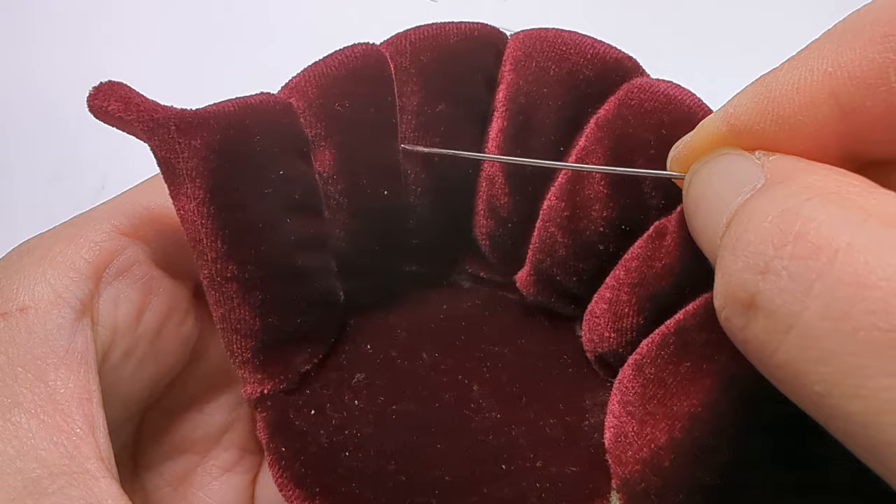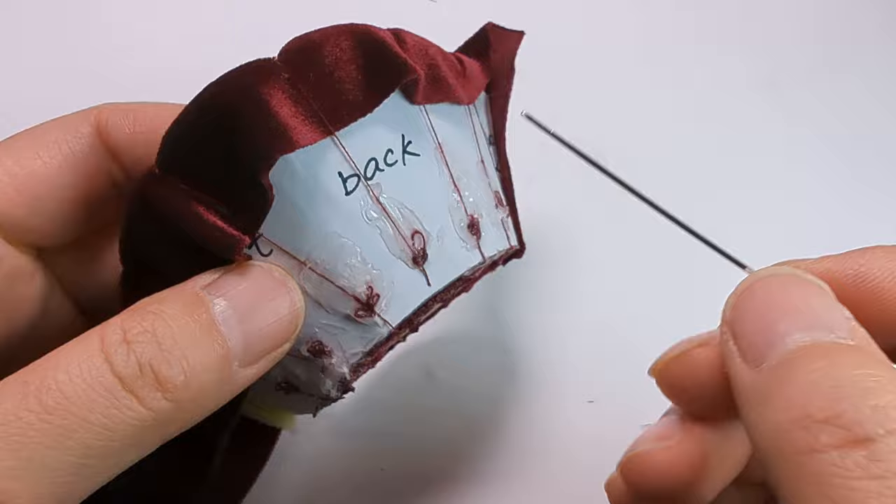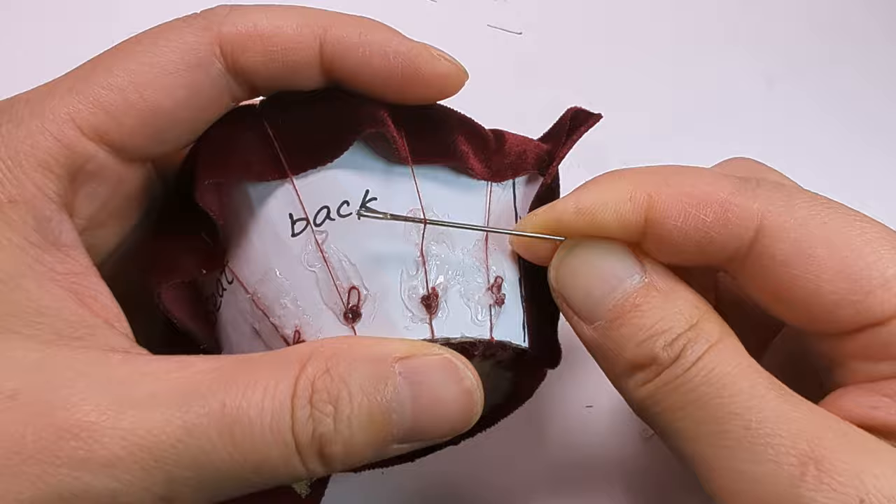After you've done the cushion, you may find some thread is not tight enough. You can fix that like this.